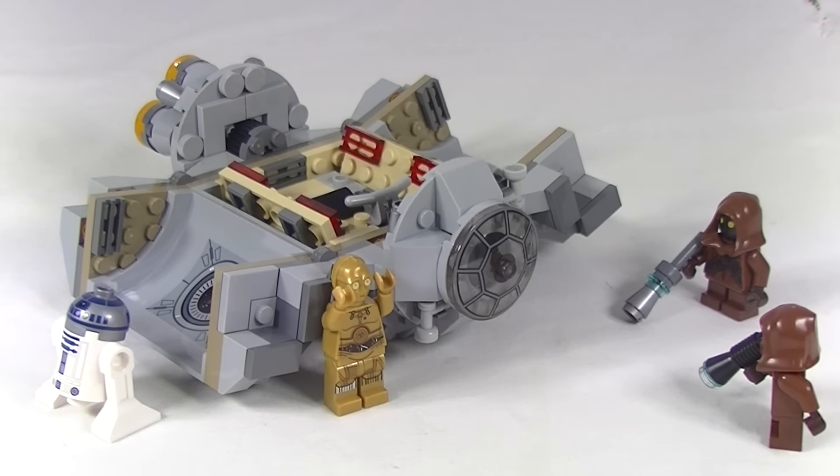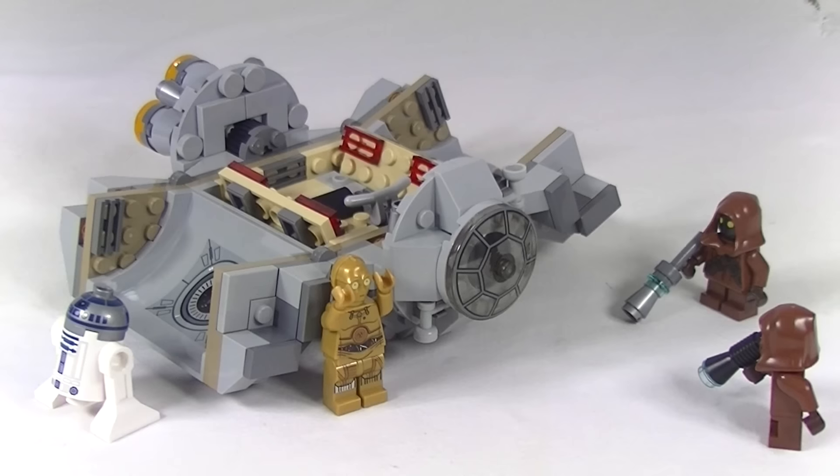G'day YouTube, Dan The Bricks here. Whatcha building? We've got the Droid Escape Pod for you guys today — set 75136. It has 197 pieces and 4 minifigs. Let's go and check those figs out.